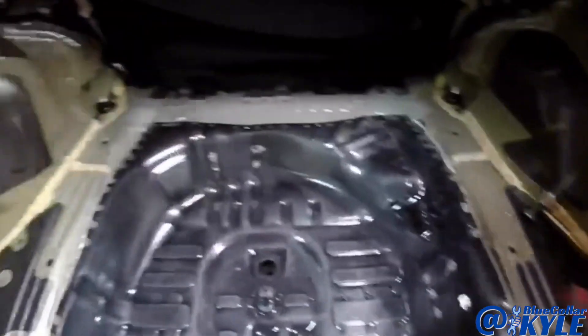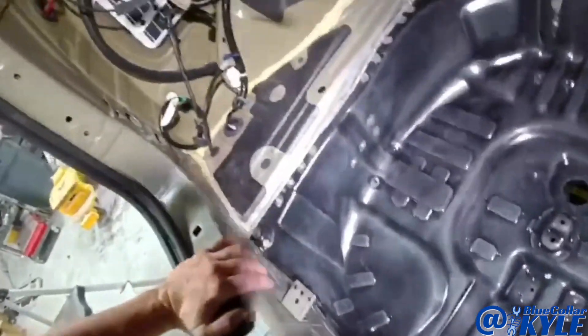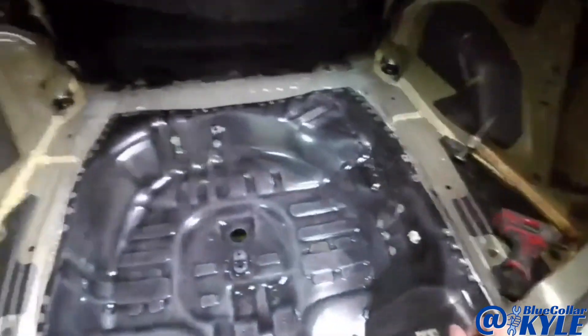I got this floor all fit up and ready to weld, so I'm going to go ahead and get this one zapped in.